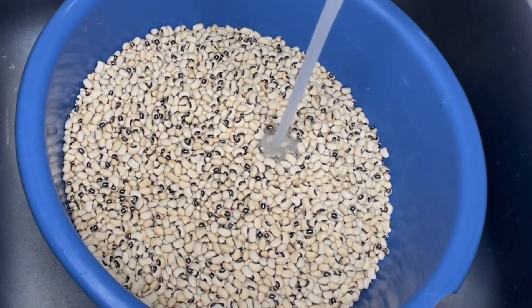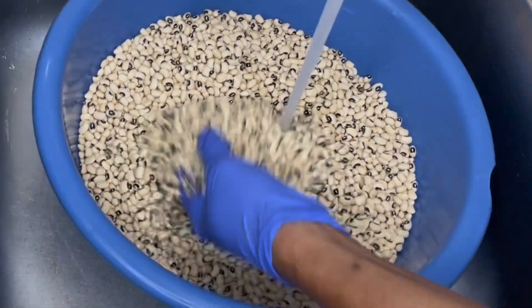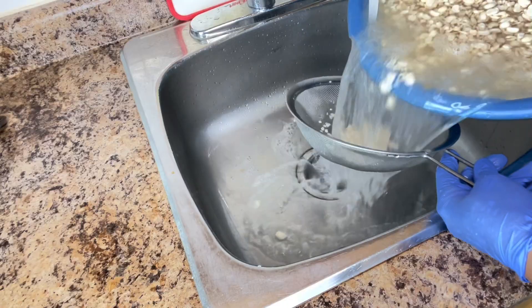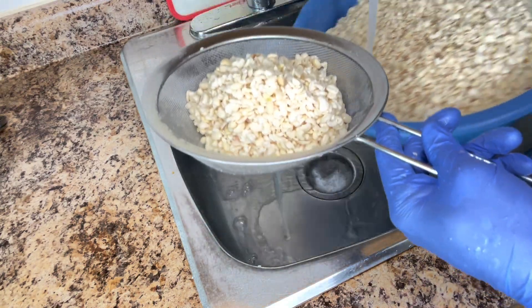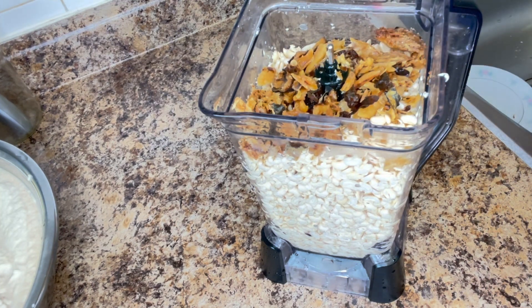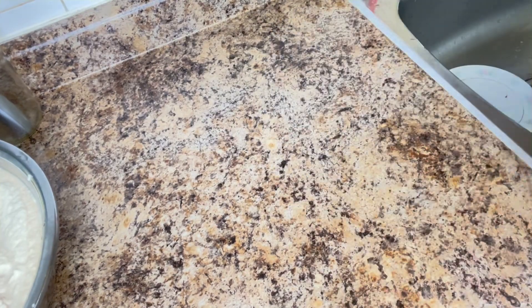The next thing I'm going to be doing is to wash the beans I'm going to be using for the moin moin. Here I have about 12 cups of black-eye beans. After washing the beans and taking off the shell, the next thing I'm going to do is blend everything. I'm going to blend it with one and a half cups of smoked catfish — you can also use smoked tiny shrimps for this preparation. Thank you for your support, may God bless you.